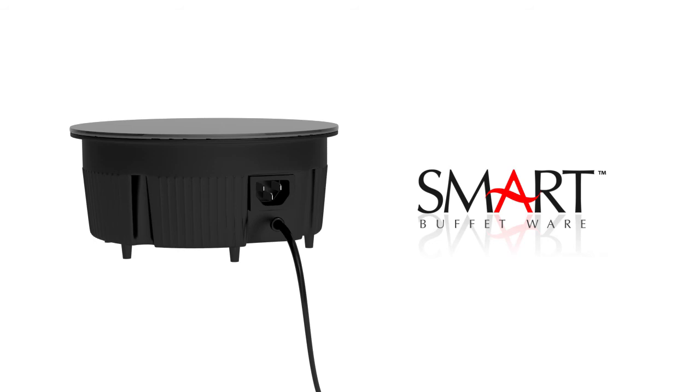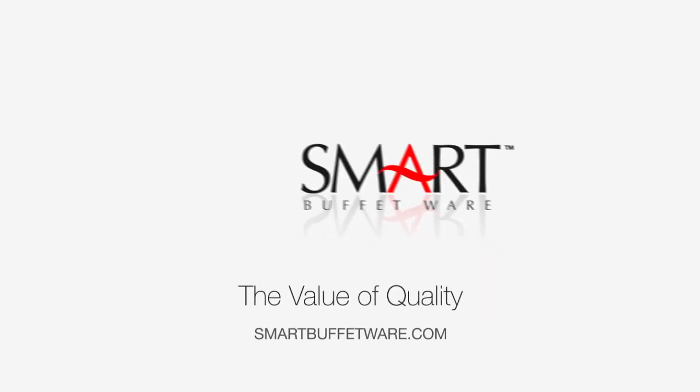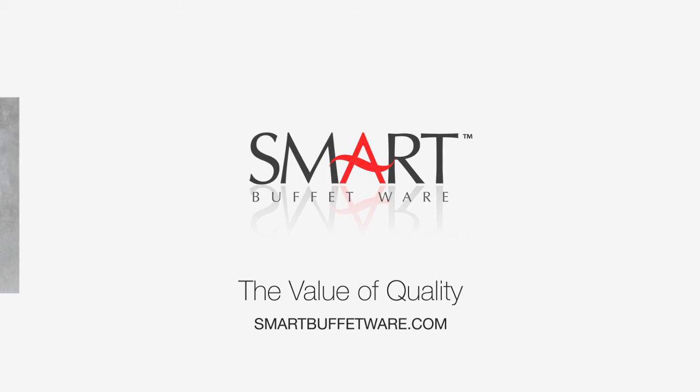Smart induction — safe, green, and responsible. Smart Buffetware: creating long-term solutions to age-old problems.